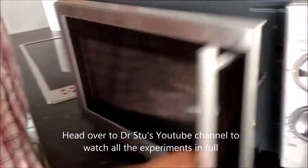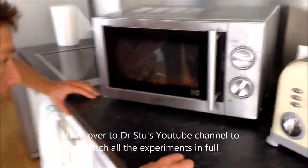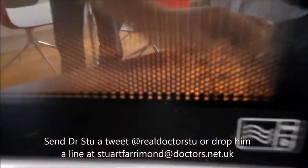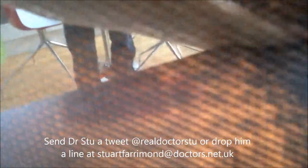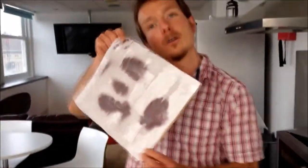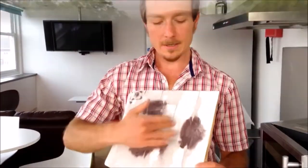Nice snug fit, not going to spin around. We slide it in and put it on for a few seconds. You can probably see in there — black spots are forming. Let's have a stop and see how it's looking. There we go — look at that! There are the hot spots in the microwave. You can actually feel this — it's warm here.